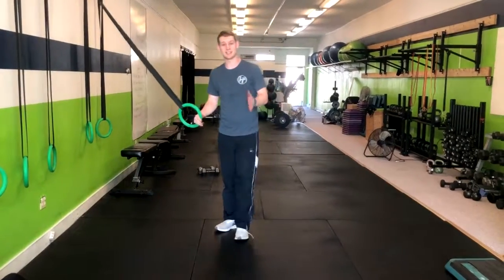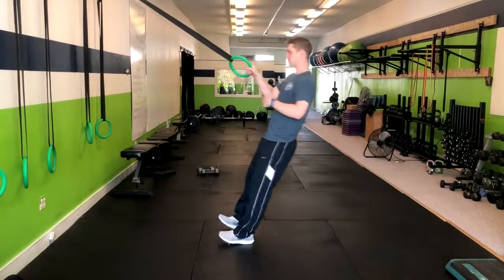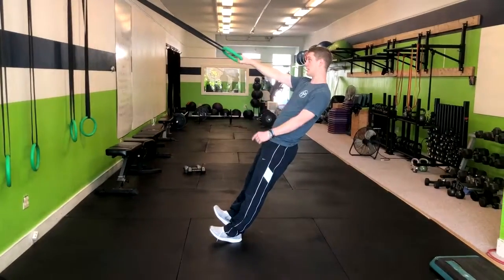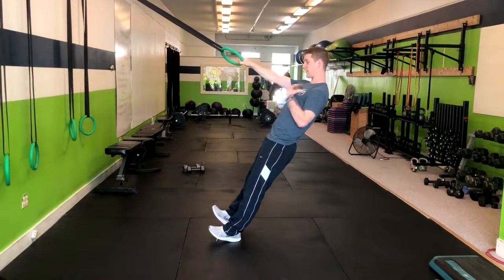The next exercise that we have is a single arm ring row with a rotation. We're going to begin keeping our body nice and straight, our heels flat with our toes up, our palms are going to begin down, and we want to make sure that our body is even.